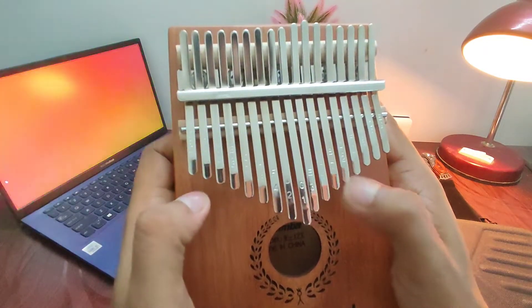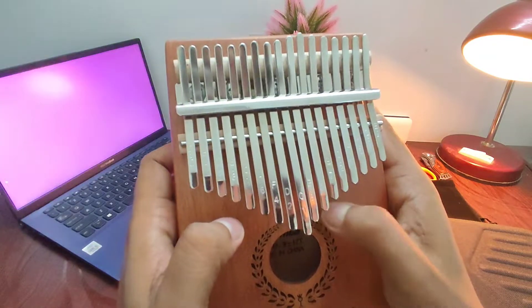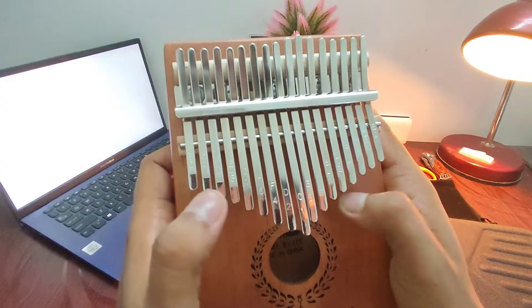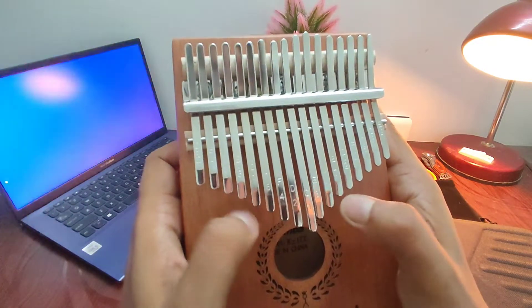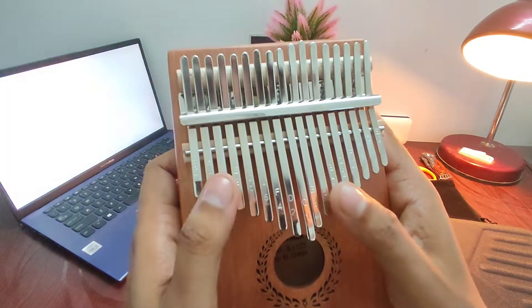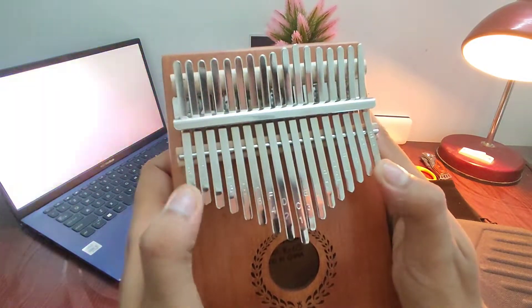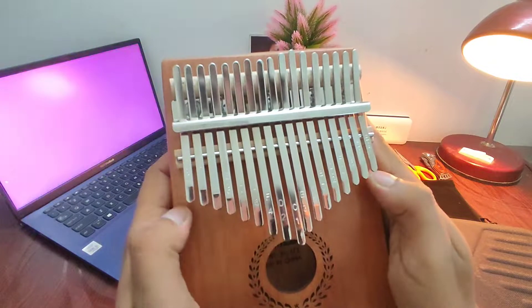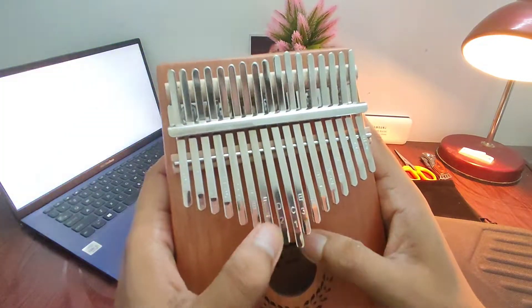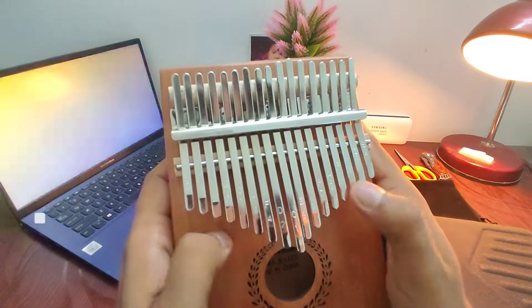The sound of this musical instrument is so soothing and relaxing that you can calm your mind by playing it after a busy day. I'll put the link of this instrument in the description below, and we'll definitely come up with more videos of this instrument. Till then, stay tuned, keep playing whatever instrument you have, and stay safe!